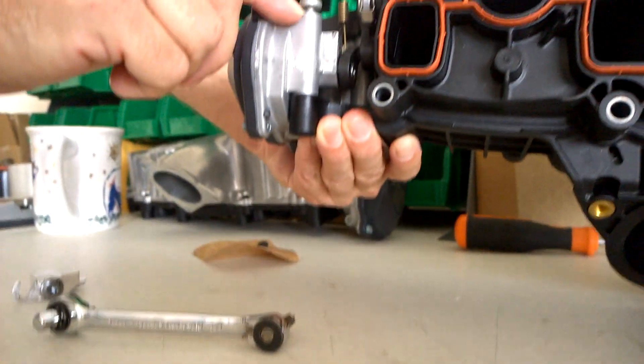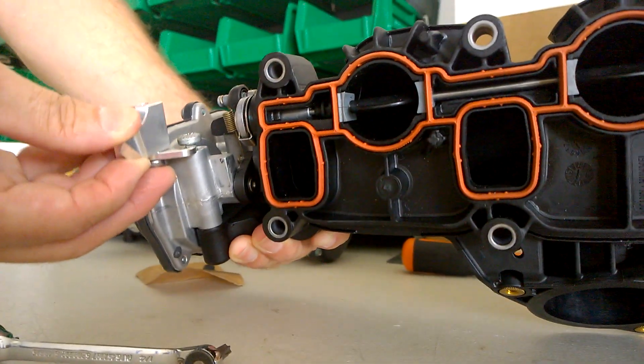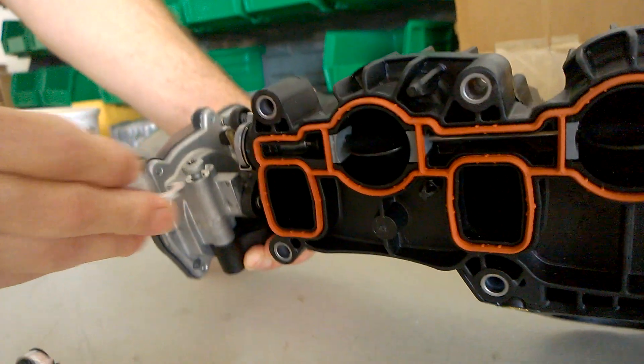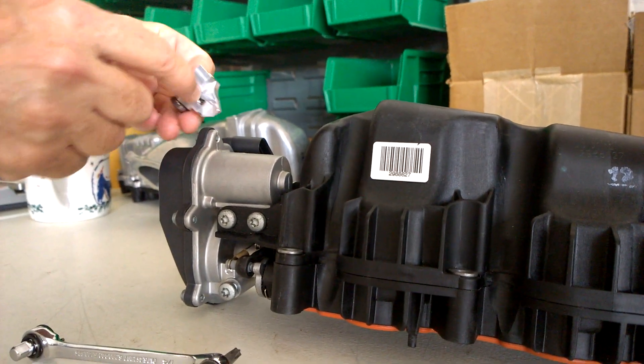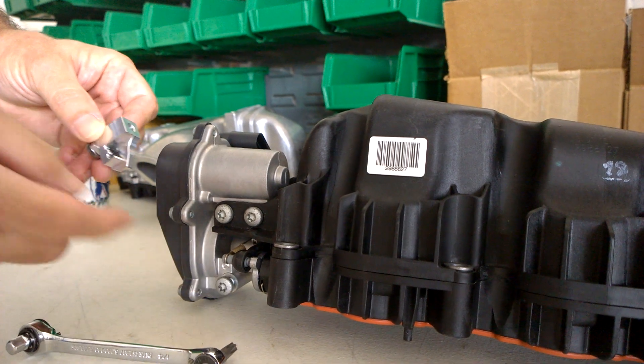You're going to only loosen it an eighth of an inch. You only want it to be as loose as it needs to be for this bracket, the top tab, to slip in between here. We put some black butyl rubber in the little W notch and that's going to help hold it in place when you put all this in.